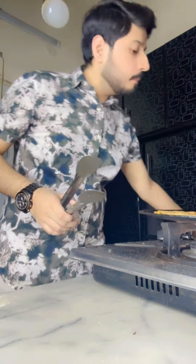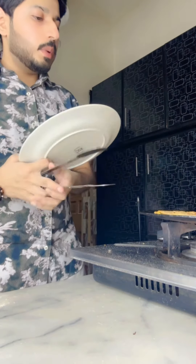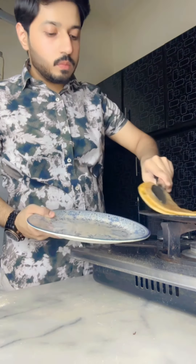It's finally done. Now let's put it on a plate. My Gubi Pratha is ready.